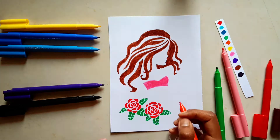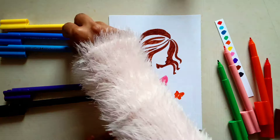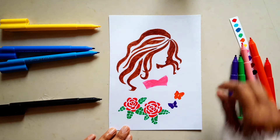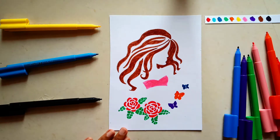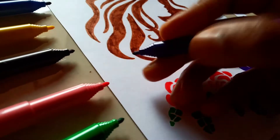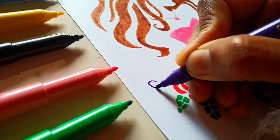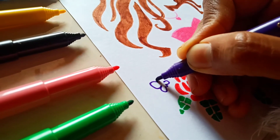Also, at the beginning of this drawing segment you saw that a subscriber made a request — he wanted a tutorial on a Charmander drawing. So let's see till the end what we do with it and how we make that drawing.